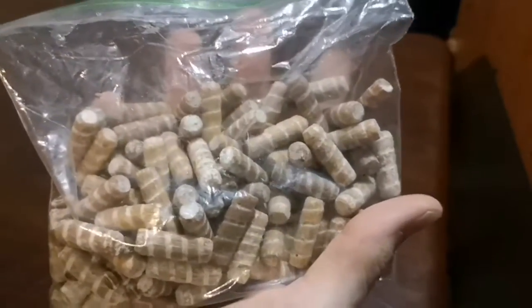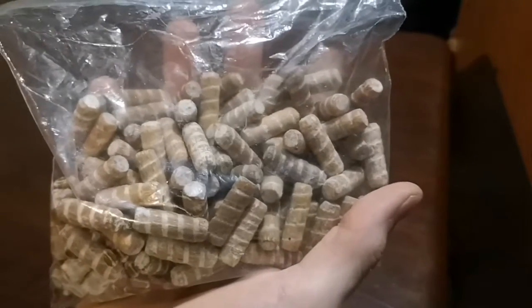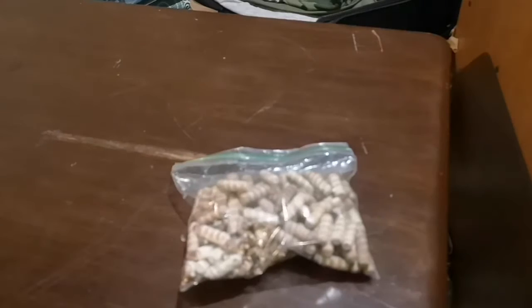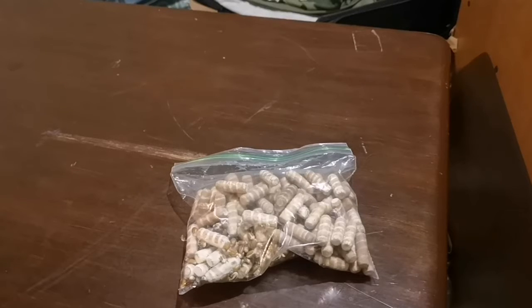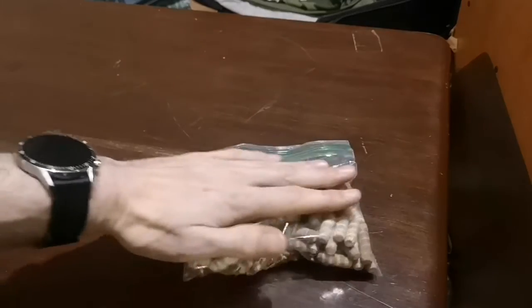Eventually when I get enough mycelium gathered up, I'm just gonna collect it all, save it, and start putting it in capsules and taking it as a supplement to see if that helps with my MS at all.